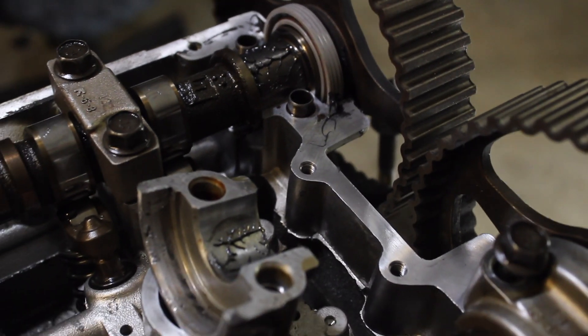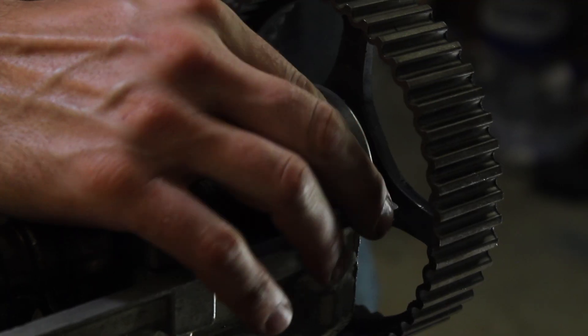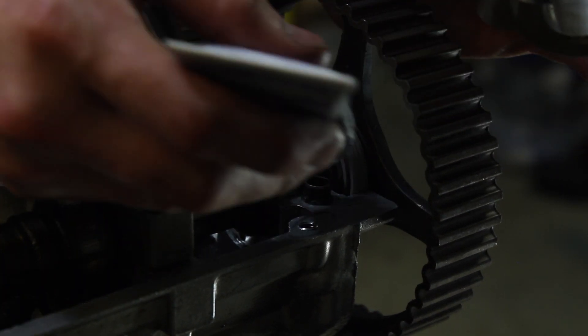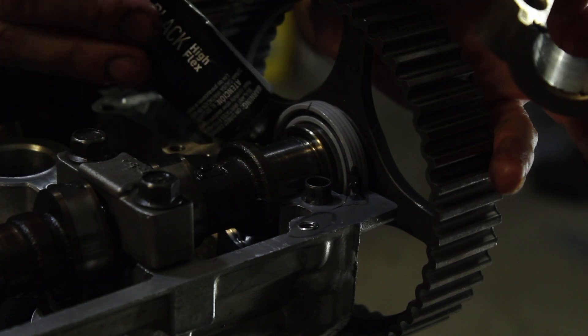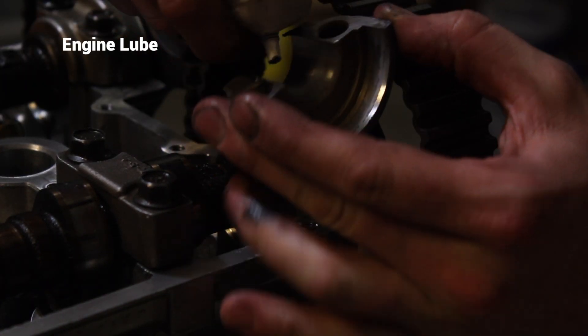In hopes of keeping as much oil in this engine as possible, I am using some black RTV on the front camshaft journal in between the camshaft seal and the front, to make sure that no oil leaks out of that small crevice. And I definitely put some engine lubricant on this before putting it in.